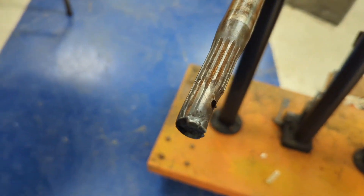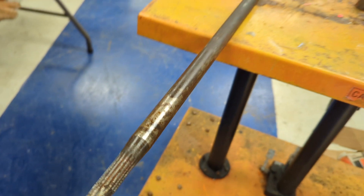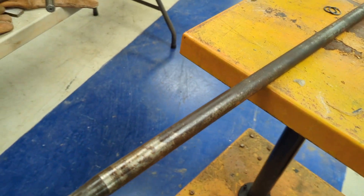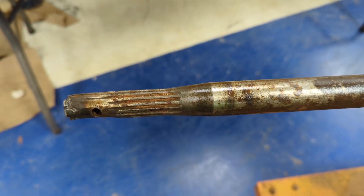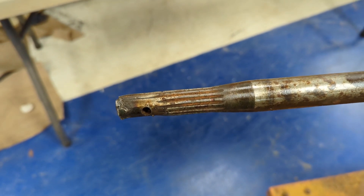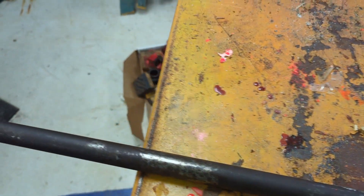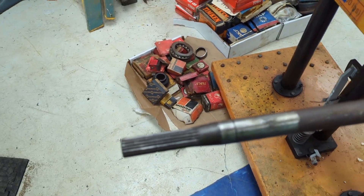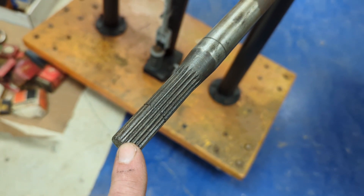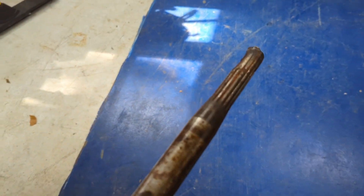This is today's project — a spline shaft about four and a half feet long out of an 80s model Case International. This is the differential drive shaft for the front axle, and it is splined on both ends. This side is a 20-spline and the other end down here is a 14-spline.